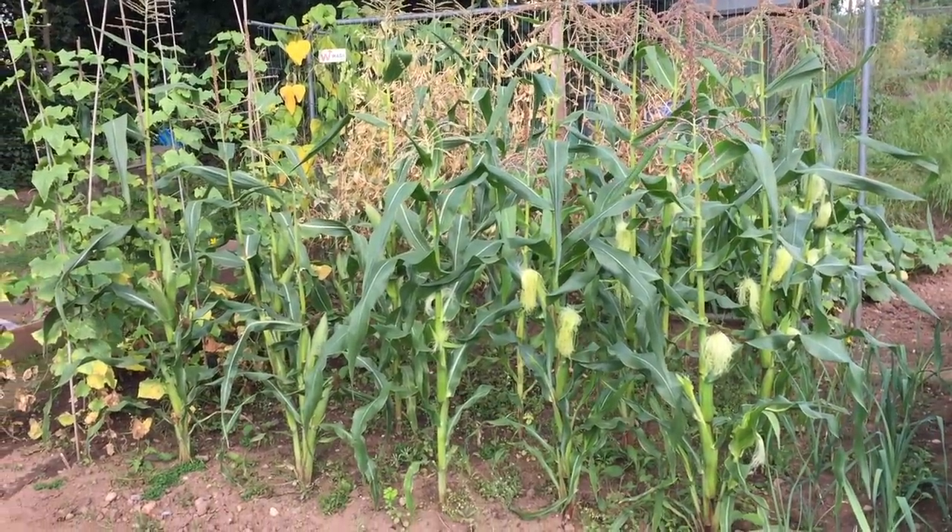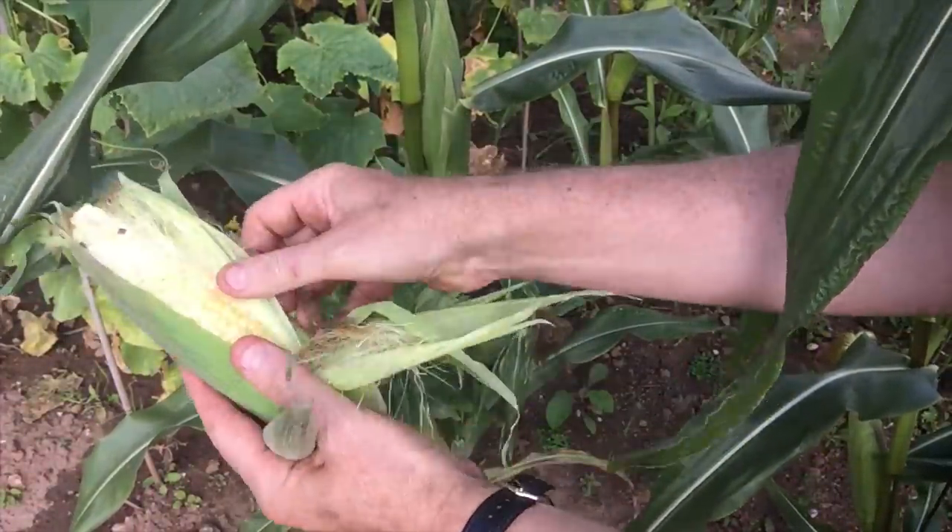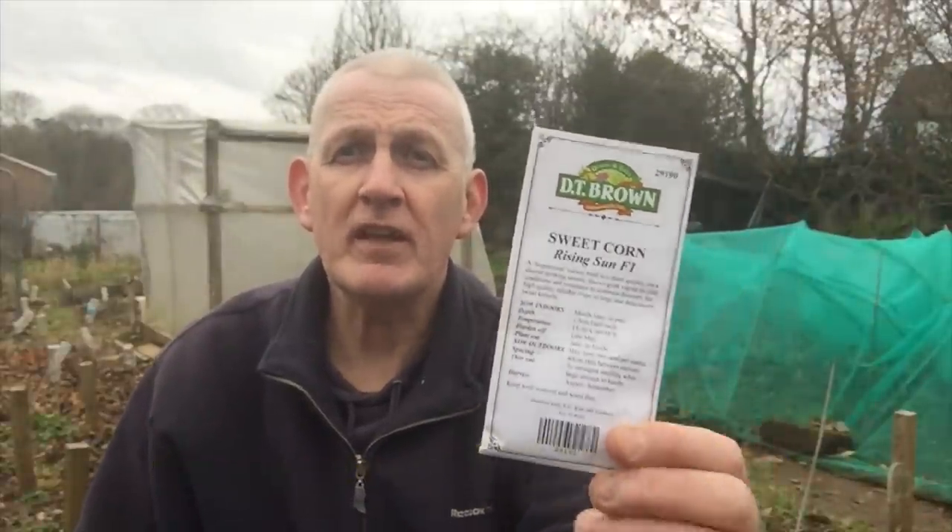One of my absolute favourite vegetables is sweet corn, and that can be sown in March through to May. It's always recommended to sow them indoors in individual plant cells to a depth of 1.5 centimetres. I'll start mine in the propagator as they like a little bit of heat, then bring them to my poly house. I'm growing two varieties: my usual favourite Incredible F1, which you can see in previous videos, and a brand new variety called Rising Sun F1, which I've never grown before.